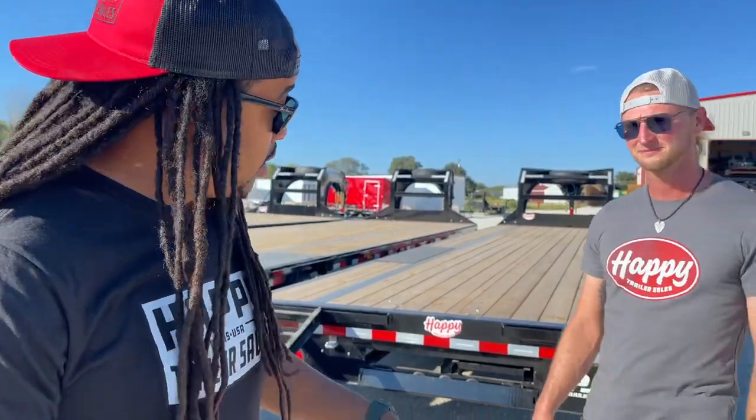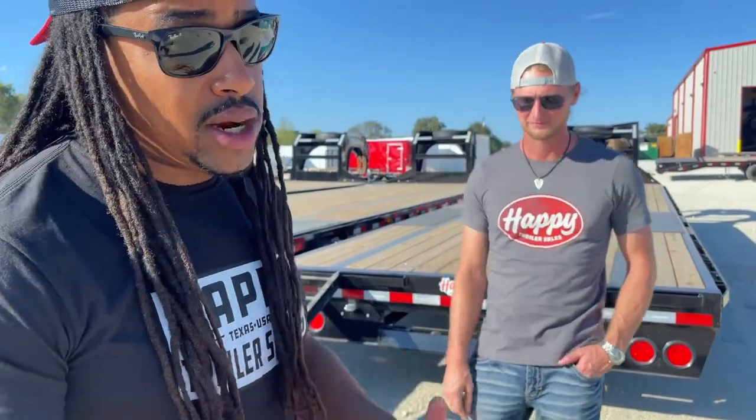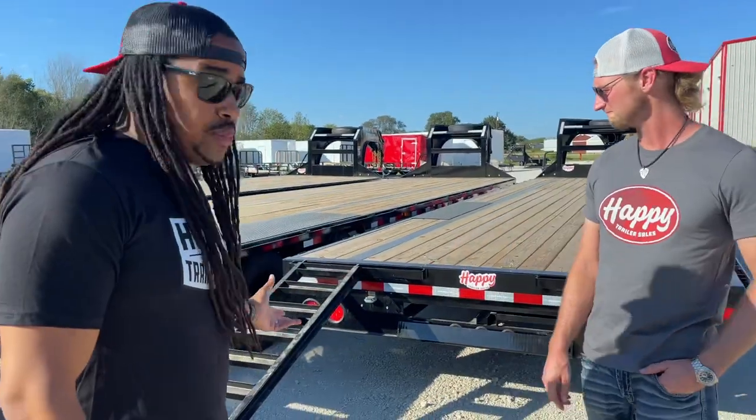We are here with Leroy from Happy Trailers in Waco, Texas. He's going to talk to us a little bit about the specs on these ramps. We're going to talk about the pullout ramps on a straight deck trailer. What I've been using since I started hotshot are the eight-foot pullout ramps.